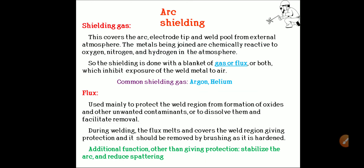In shielded gas arc welding, the arc, electrode tip, and weld pool are covered from the external atmosphere. The metals being joined are chemically reactive to oxygen, nitrogen, and hydrogen in the atmosphere. So, shielding is done with a blanket of gas, flux, or both, which inhibits exposure of the weld metal to air. Commonly used shielding gases are argon and helium. Flux is also used to protect the weld region from the formation of oxides and other unwanted contaminants, or to dissolve them and facilitate their removal.